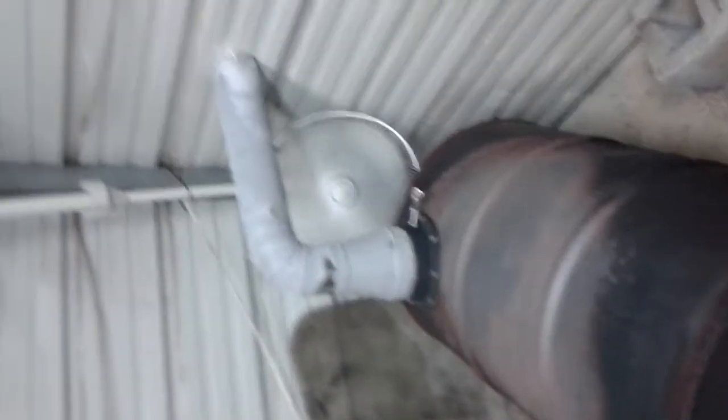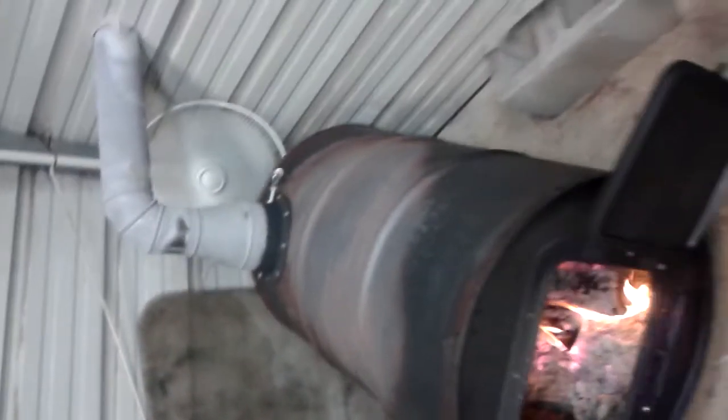It's working pretty good. It's got a little fan behind it blowing the heat off of it. My pipe goes out and goes through the top of my building. As you can see, it ain't smoking.